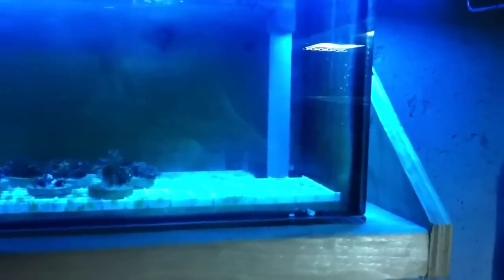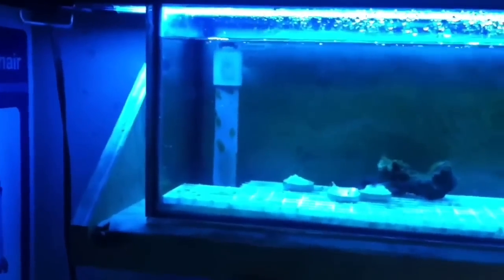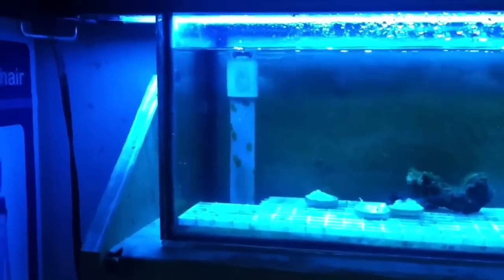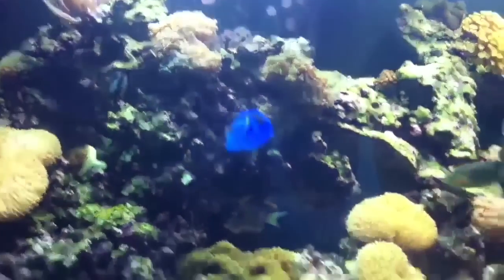We're going to do a quick recap on what we did in Episode 2. What we did there is we added this 35-gallon frag tank to the system, which is all tied into the same sump filtration. On the left-hand side you can see the drain pipe, and on the right-hand side is the pump return line. We took this drain line and routed it all the way behind the 75-gallon tank into the sump.